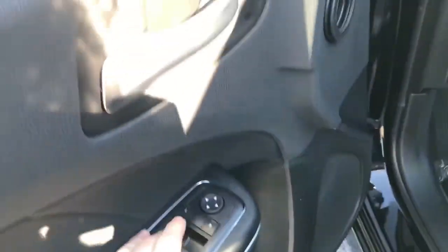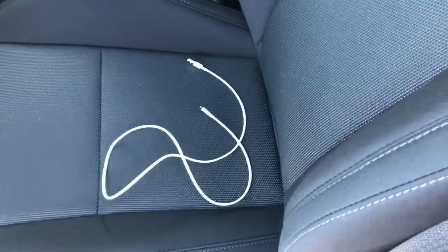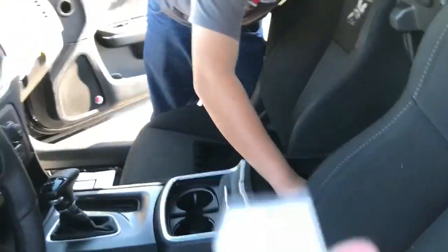Front windows are automatic. Look at this storage — it's really difficult to use because you have the center console in the way of all your chargers. Let's get to the outside, because that bugs me.